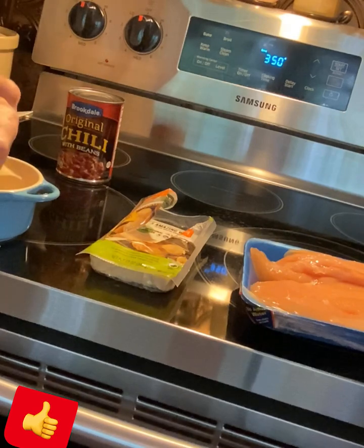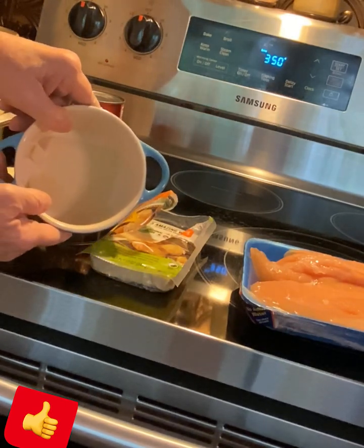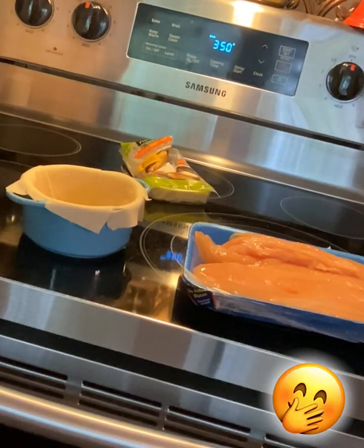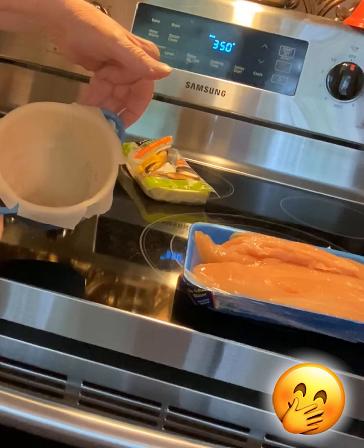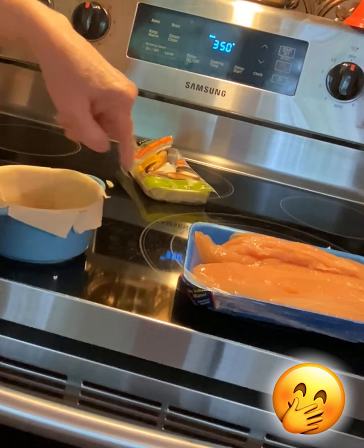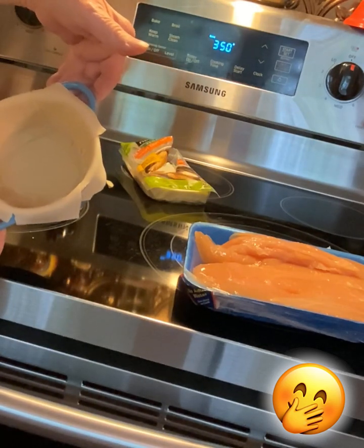You're going to take one wonton wrap for this size bowl. If you've got a bigger one, put a couple of them — it doesn't matter if they're stacked on top of each other or not. Then after you get that one on the bottom, go ahead and put them all around the sides where they kind of droop over, but they're still touching the bottom too.